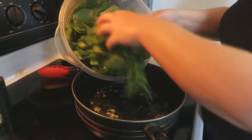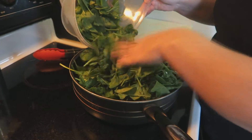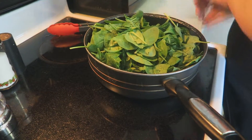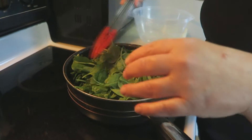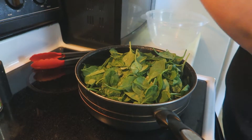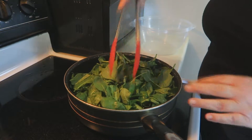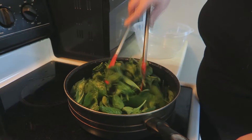Here we go — throw your pre-washed spinach right into the hot pan. It's going everywhere! We're just going to sauté this up for a couple of minutes, add a little salt, and let it wilt down. If you want to speed the process up you could put a lid on it, but I don't feel the need to. We're just going to wilt this down for maybe two or three minutes max and then we're going to dig in — it's that simple.